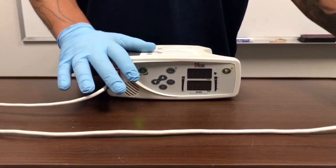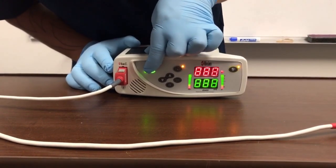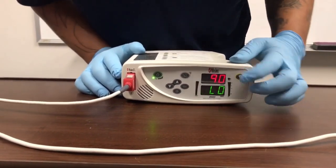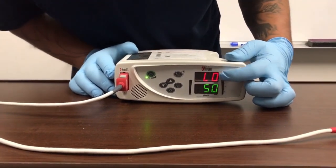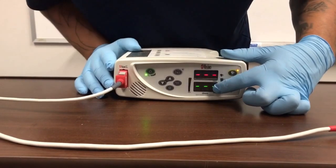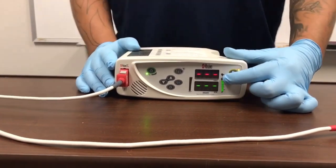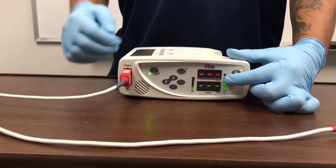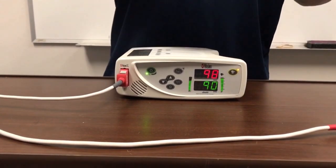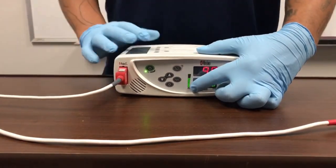Once you have everything set up and hooked up, you'll go ahead and turn the machine on. It will run through all of your settings. The top number is your saturation or oxygen level, the bottom is heartbeat. To your right is perfusion, which is just telling you how good your sensor is reading through the child's finger or toe.